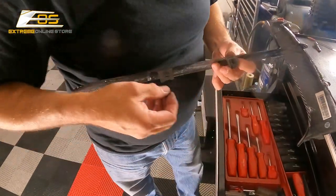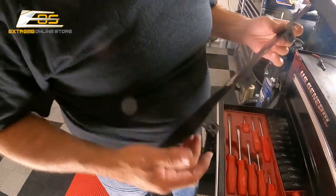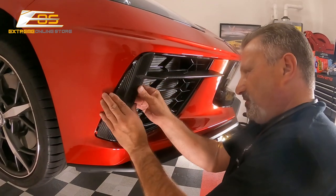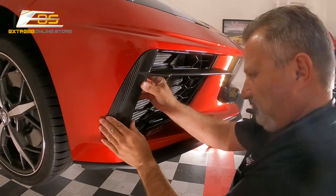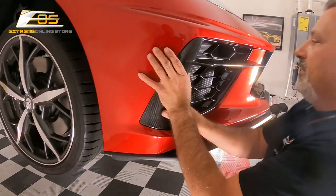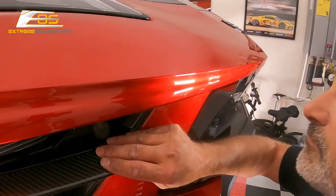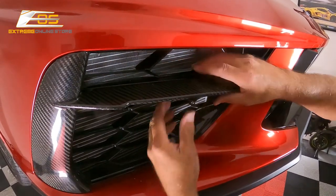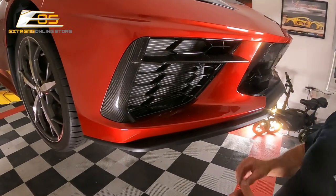We're placing the clips on the new piece just like that, and we're going to go ahead and slide this on now. Then we're going to go ahead and put the screws back in and we'll be good to go.